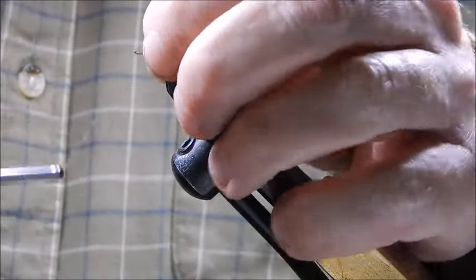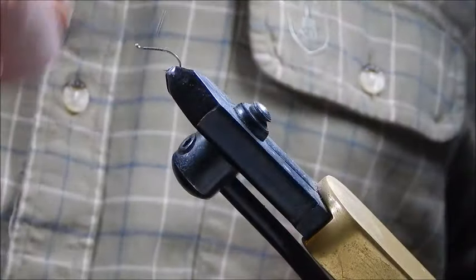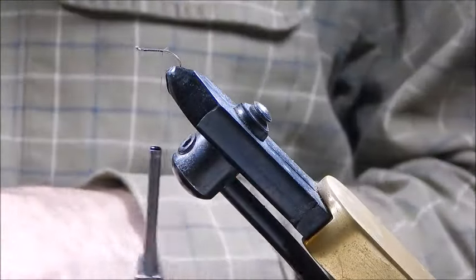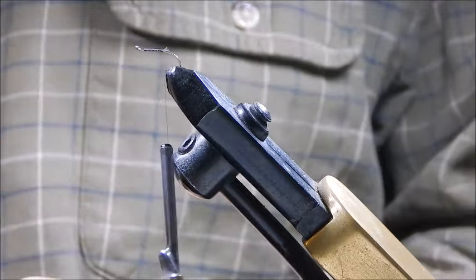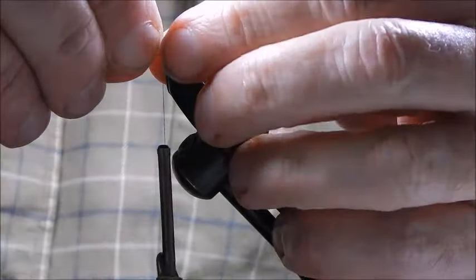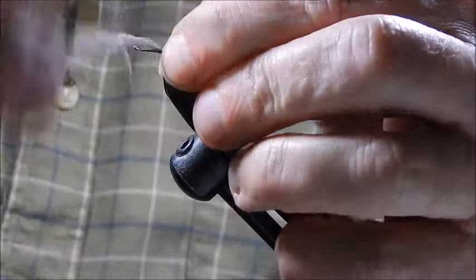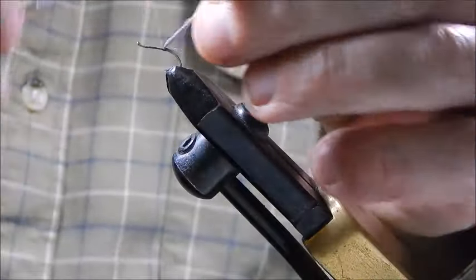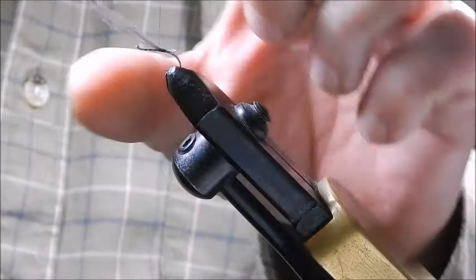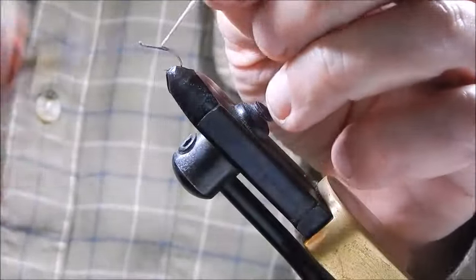Start off by tying in your tying silk, coming back along the hook approximately a little over halfway. I'm using a little piece of antron here, but there's plenty of other materials you can use that will achieve the same purpose. I'll tie that down, then tie in front and bring it a little bit further forward — right about there should do. Now tie in front of it just to keep it vertical.